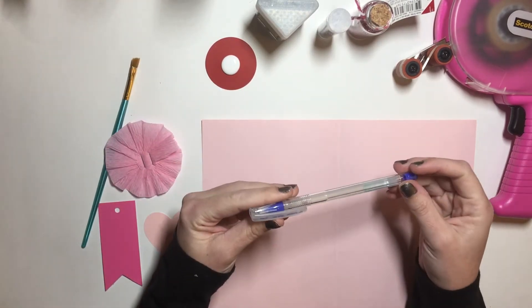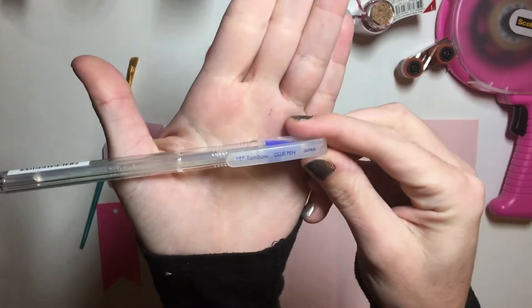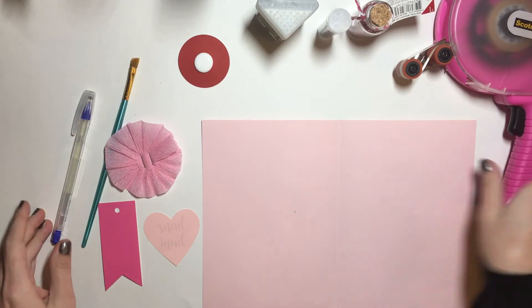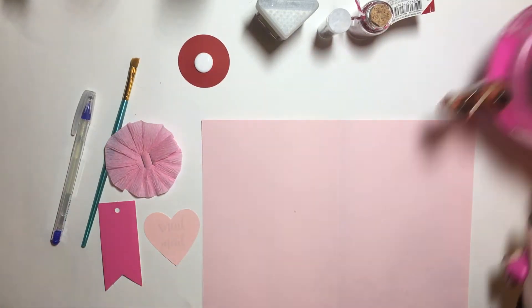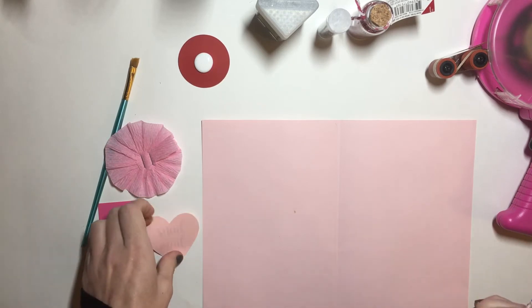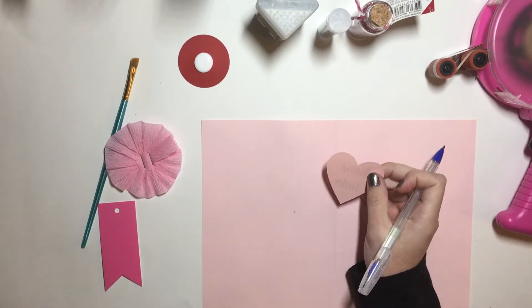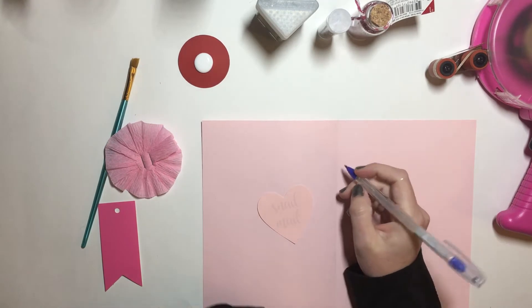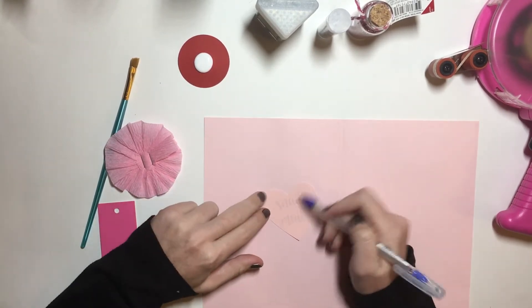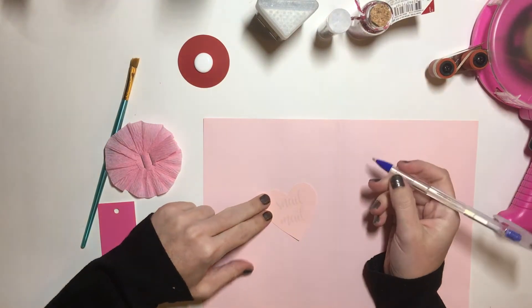I'm gonna get started. I'm gonna use my Tombow glue pen, some Elmer's glue, and my ATG gun. First, any type of embellishment or maybe like a letter, or anything that you have — you can just write with your own handwriting, but for this I'm gonna trace because I have man writing.